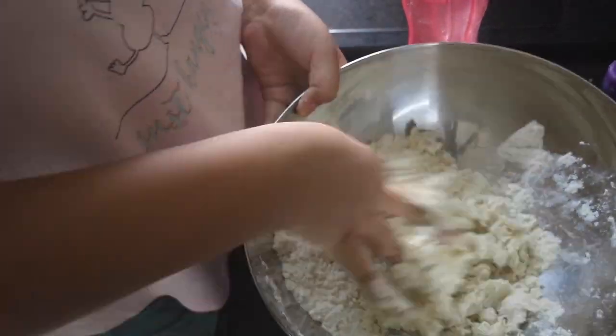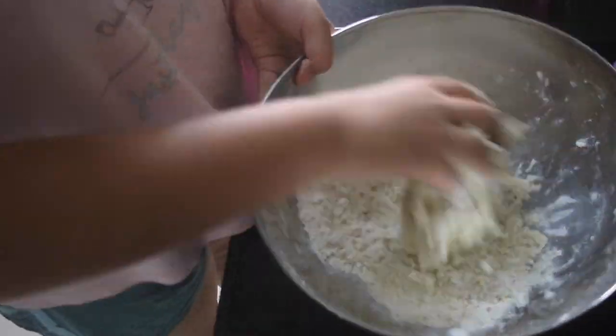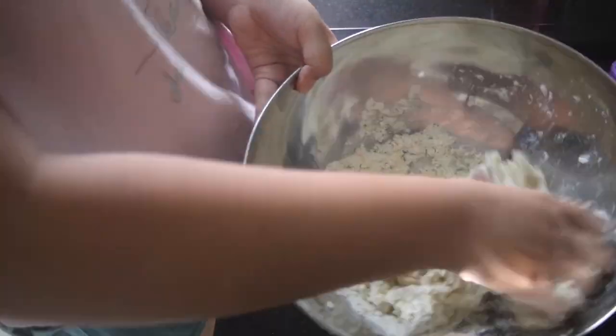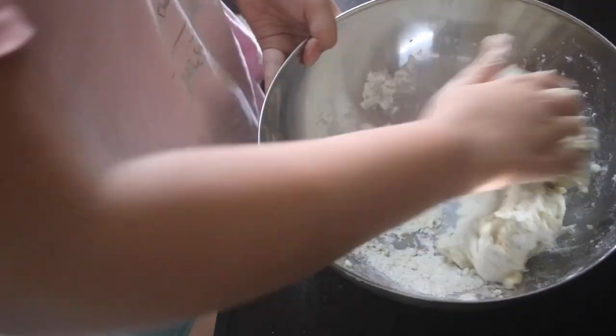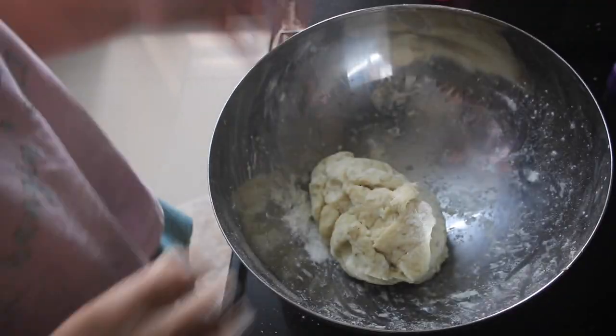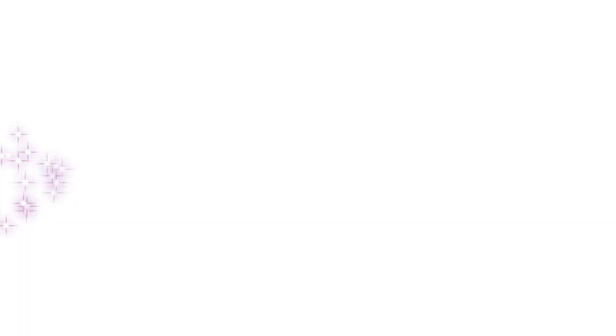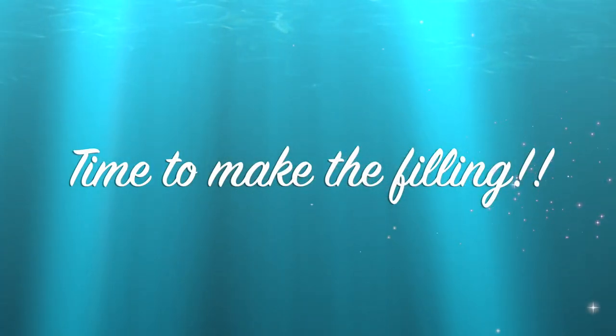Now we are going to use lukewarm filtered water to knead this into a nice dough. You don't want the dough to be very tight. Just use a kneading motion, and you can see here it has come together nicely with nothing sticking to the walls. Now we are just going to cover it and let it set for 20 minutes.